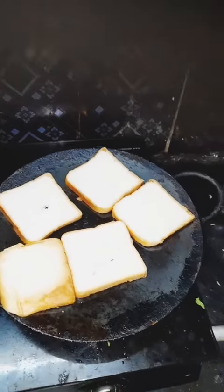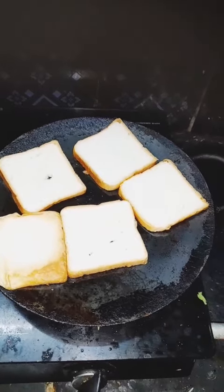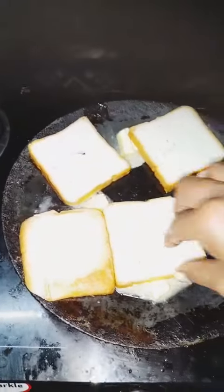First, we add butter to the toast. We add butter to the roast. When we add some butter or anything, we add butter or whatever.